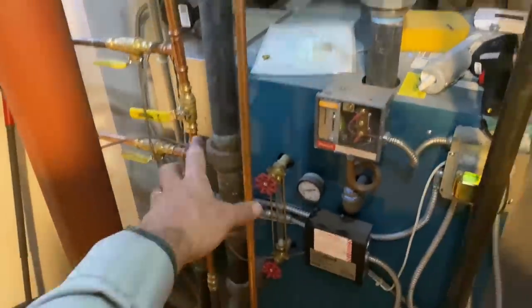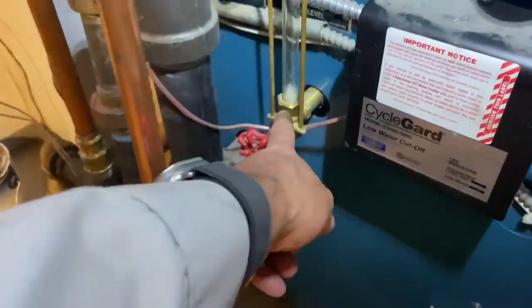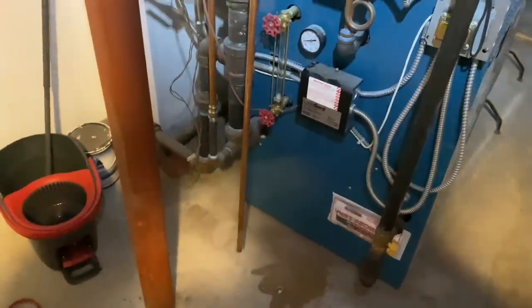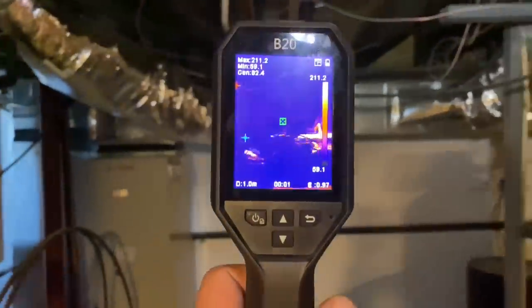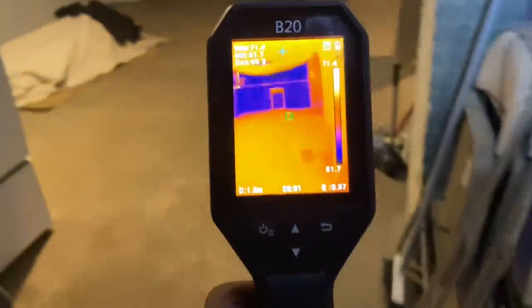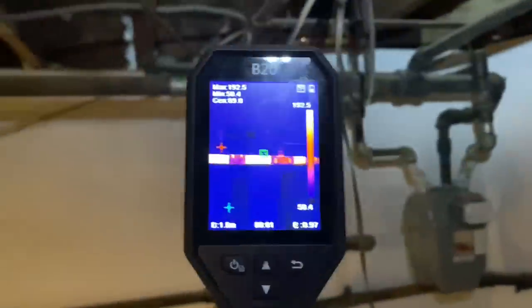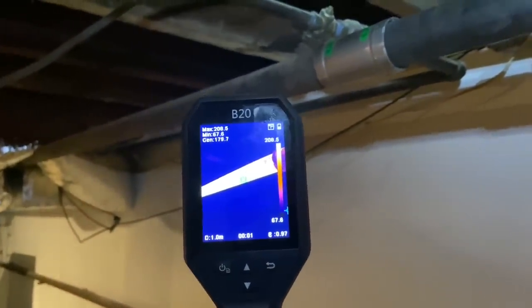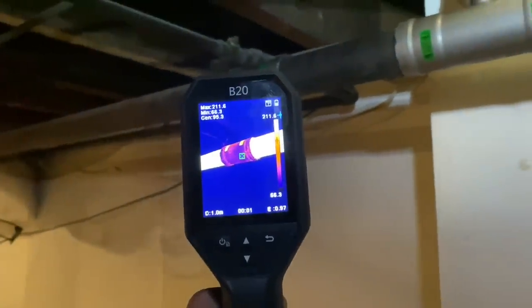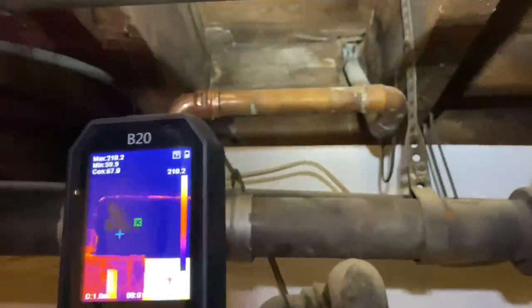After feeding the two steam mains, I come back down through the equalizer — which equalizes boiler pressure on both sides. You can see we're basically bottomed out on the water level, and there's the Hartford loop, the drain, and the wet return. Now taking the HikMicro B20 thermal imaging camera — all the steam piping is nice and hot. Here are the connections we just made: 200-plus degrees, steam at 212°F. There's the first coupling, the nipple, the tee, and the one-inch copper going to the radiator.